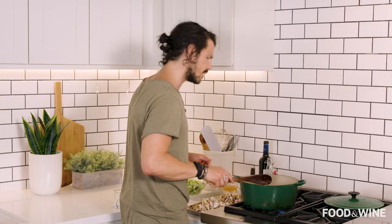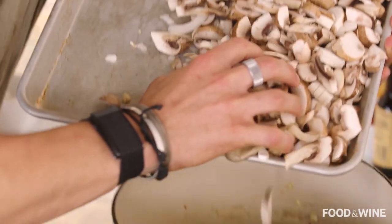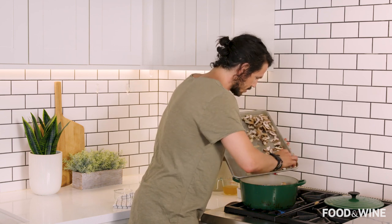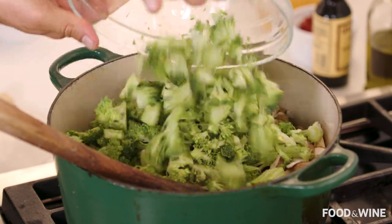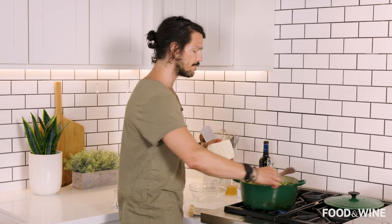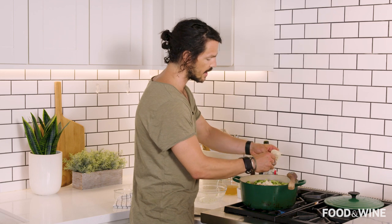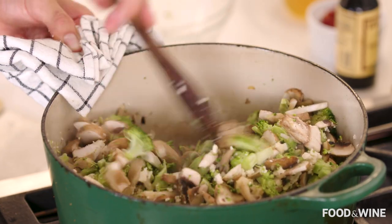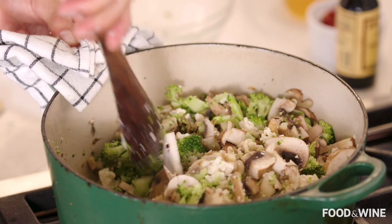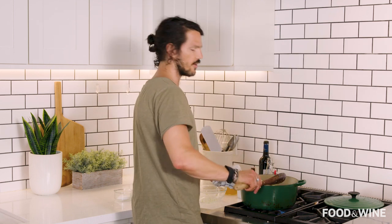Once the onion and garlic are starting to turn nice and golden, get all your wonderful mushrooms into the pot. Add in our broccoli as well — the pot is getting full with all these wonderful colorful ingredients. If you chopped your tofu, great; if you left it whole, just peel and crumble it in with your hands. Tofu is a great way to add protein. When you add vegetables to a pot, particularly green ones, they're going to release a lot of moisture. Just ensure that everything is mixed together and getting contact with the bottom of the pan.